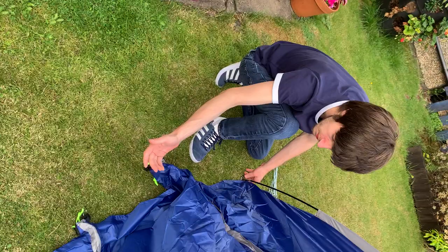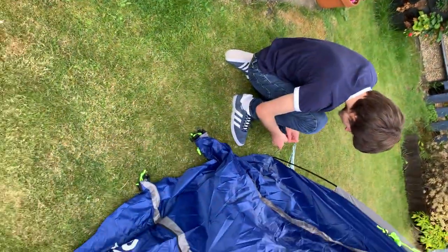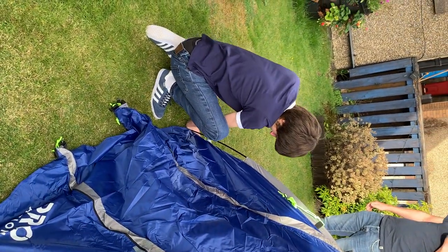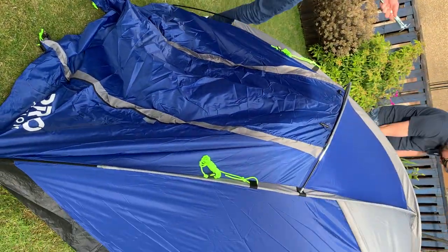Hammer. I don't think you need a hammer. Can you try it without it first? You got it. See, smashed it, that's right.